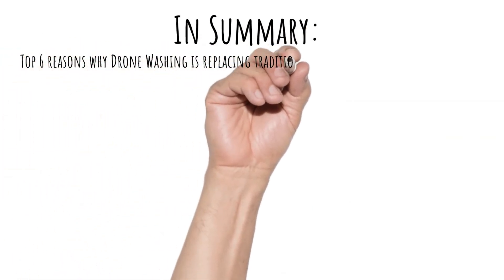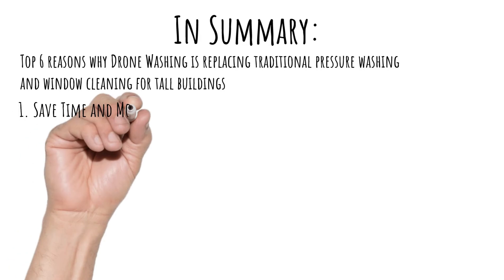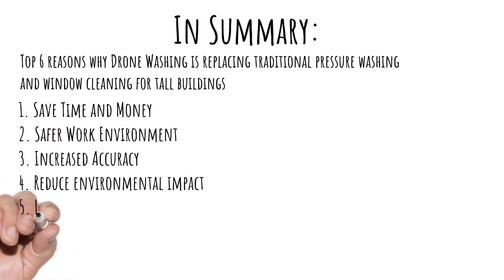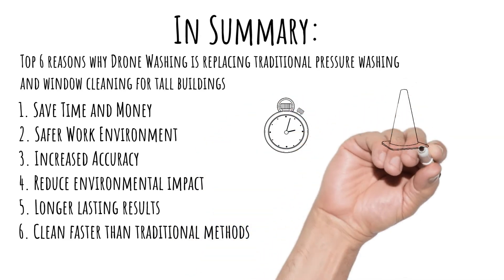In summary: saves time and money, safer work environment, increased accuracy, reduced environmental impact, longer-lasting results, and cleans faster than traditional methods.